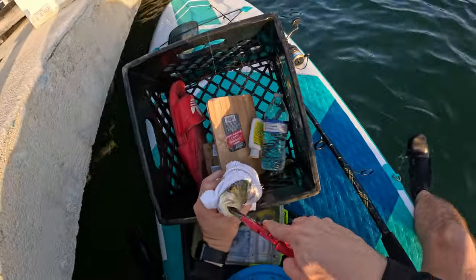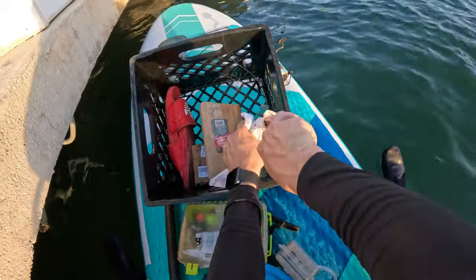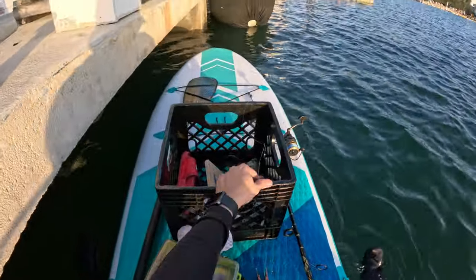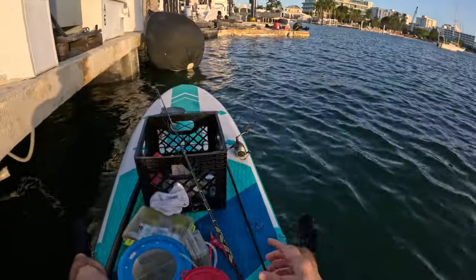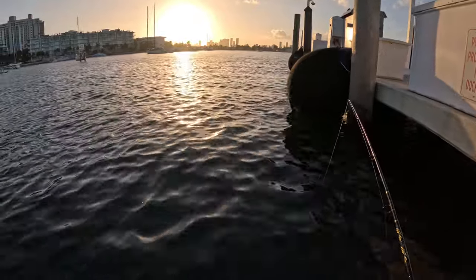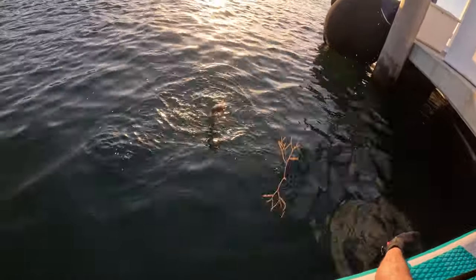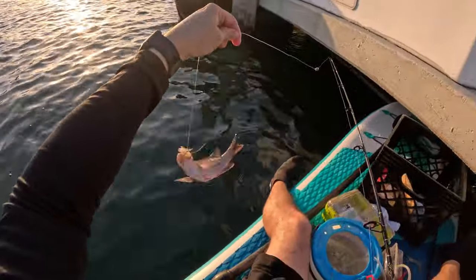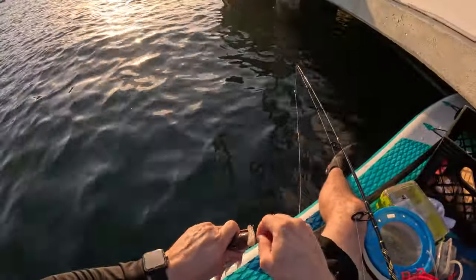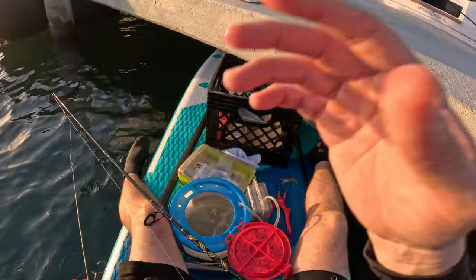Here it is guys — yellowjack. Patrick is on over there — Patrick's on a little one. Let's see if we can get my hook back. All right, we got the hook back, let's do it again. What we got here? A nice little mangrove snapper, guys — you already know. That checks, healthy right there.